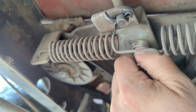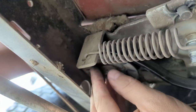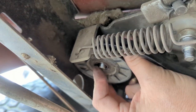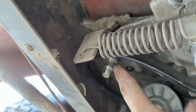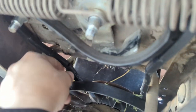On some models there will be a little spacer here that can come off with it, so make sure you don't lose that. Same thing — some models may have a spacer right here as well.